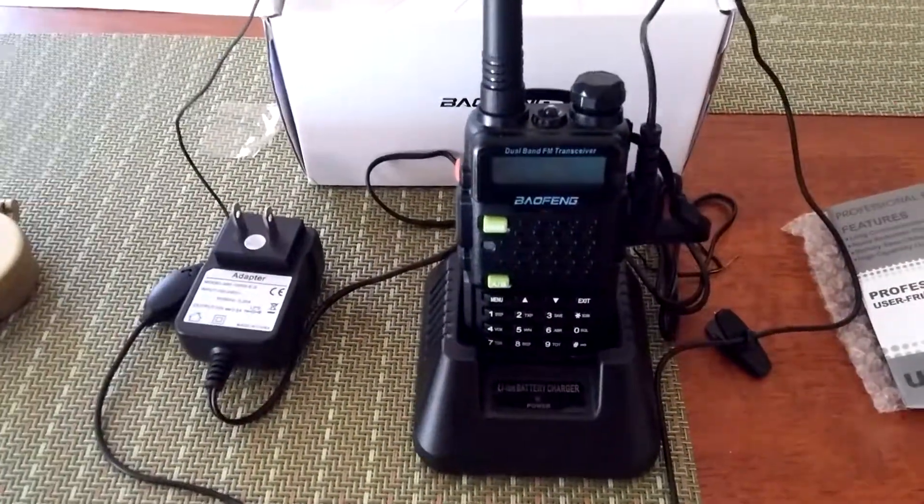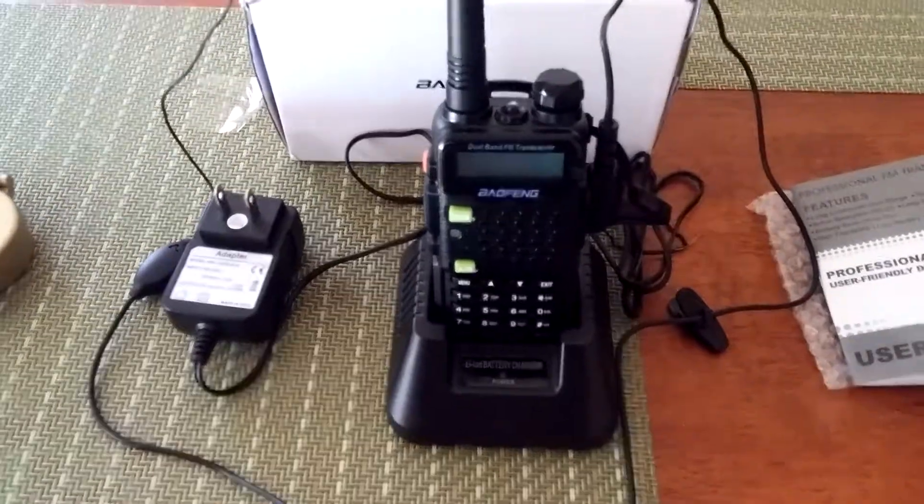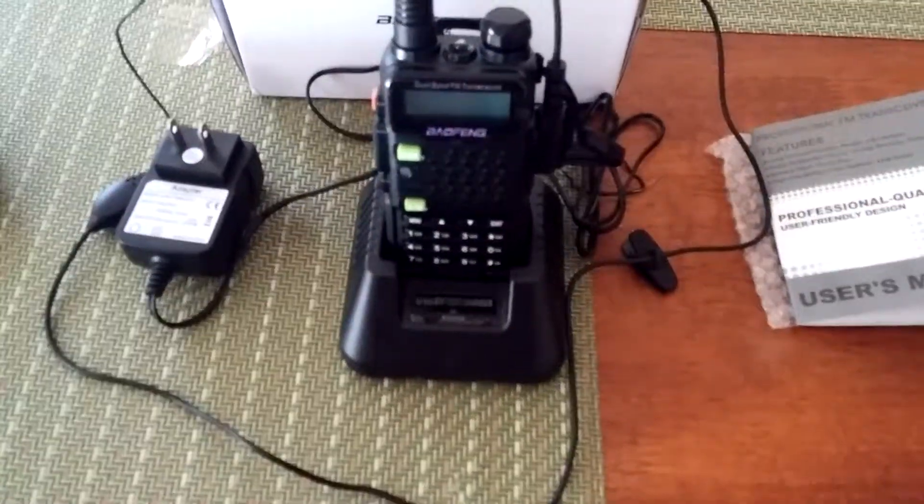I haven't done much playing with it yet, but it does seem very functional. I hope to update this review once I've had a chance to use it more. Thanks for stopping by.